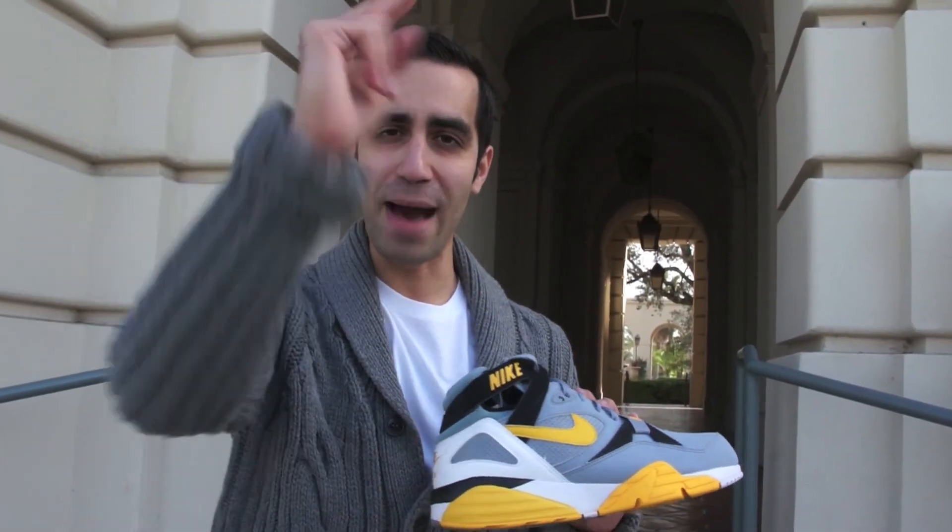Anyhow, thanks for catching us. This is Mickey at the Honor Society. Make sure to catch my new family at Millennium Shoes and see what they're doing. Follow them on Facebook, Twitter, Instagram, and check out their new online store at shop.millenniumshoes.com. This is Mickey from the Honor Society — I'm out.